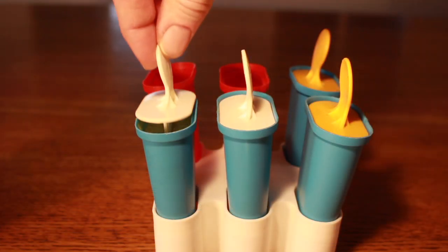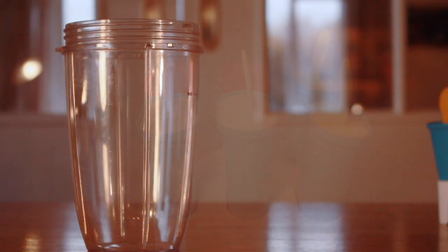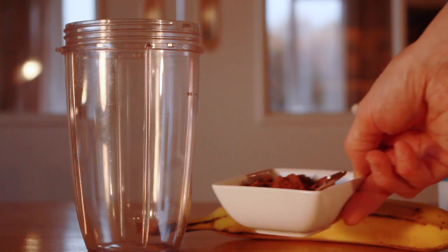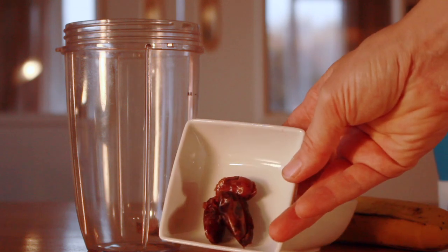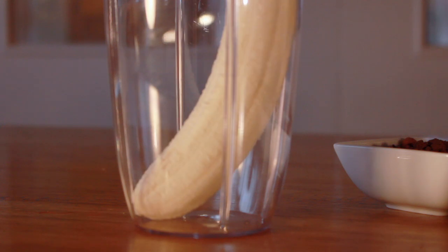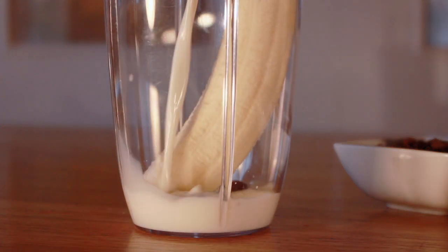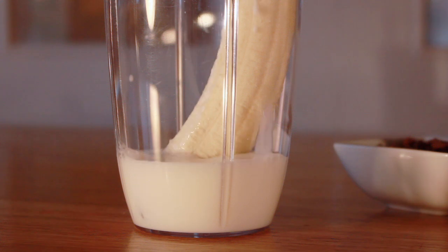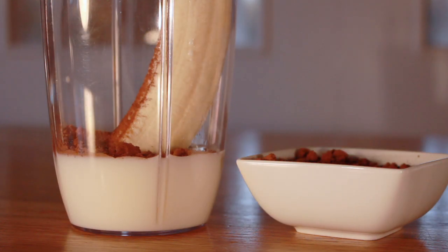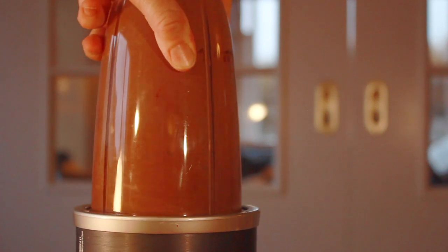And we have one recipe left! We're gonna need one banana, cocoa, three dates and some milk! Let's put it all in the blender! These popsicles will definitely be brown and taste like chocolate!